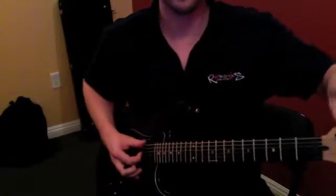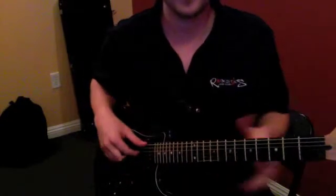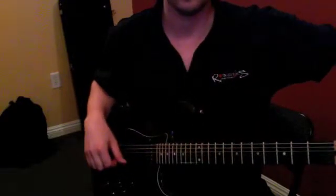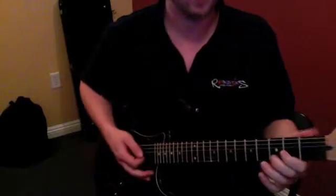For this song we tune the low E string down to a D. I'm gonna find the D string here and then bring the low E down to that same pitch.